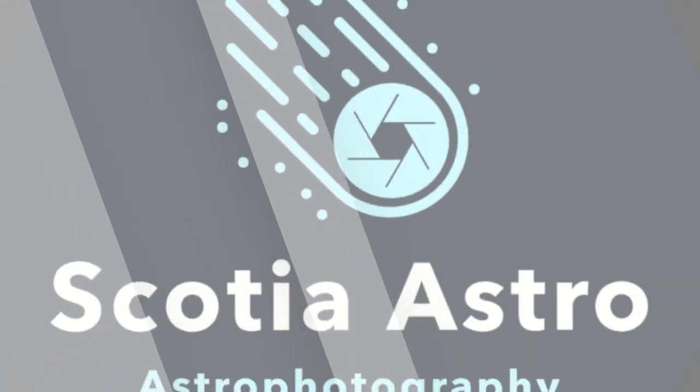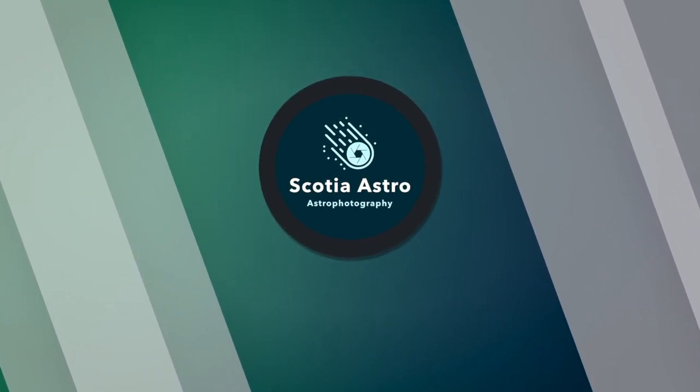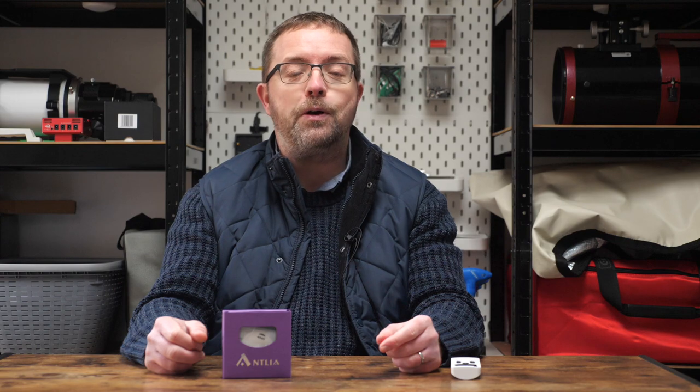Today we're checking out my new filter — it's the Antlia ALPT. Hey folks, my name's Steve and welcome to Scotia Astro.